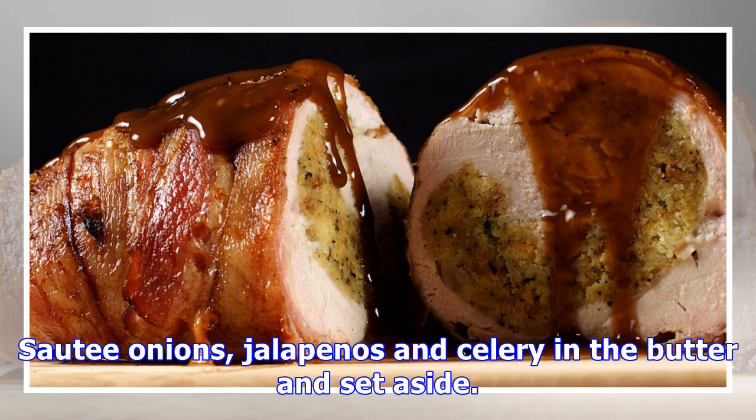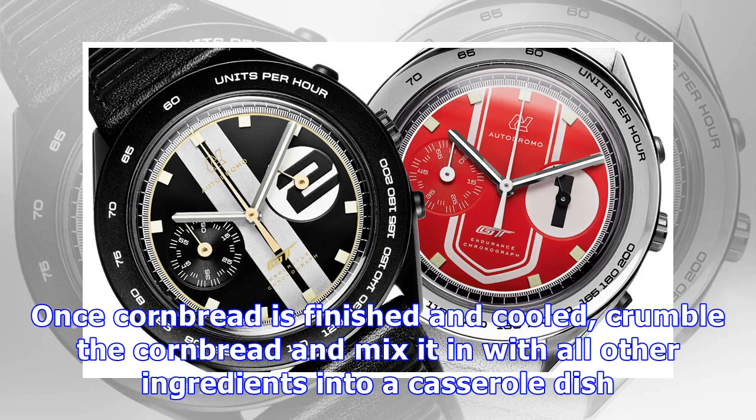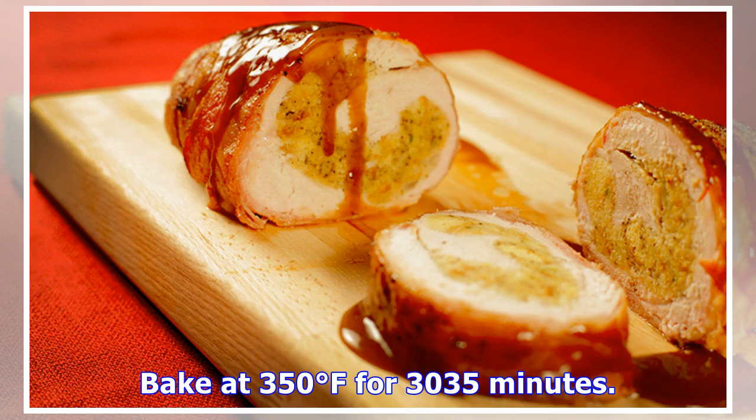For the cornbread: cook cornbread according to directions on the box. Sauté onions, jalapeños, and celery in butter, then set aside. Once the cornbread is finished and cooled, crumble it and mix it in with all other ingredients into a casserole dish. Bake at 350 degrees Fahrenheit for 30 to 35 minutes.